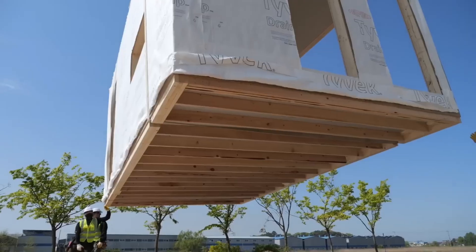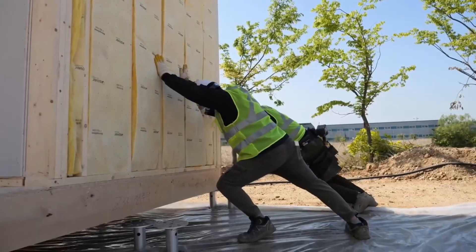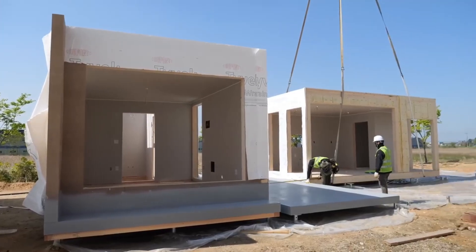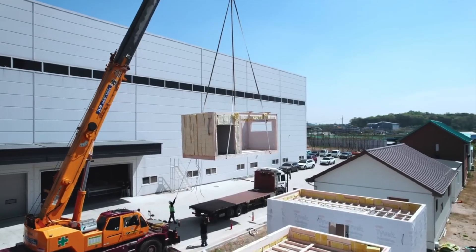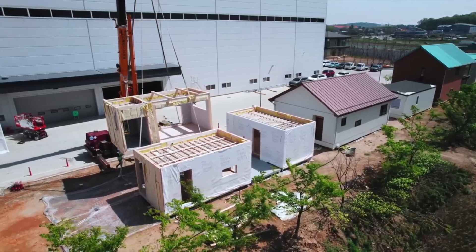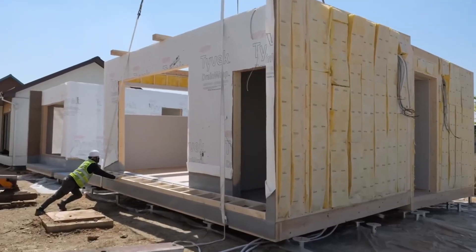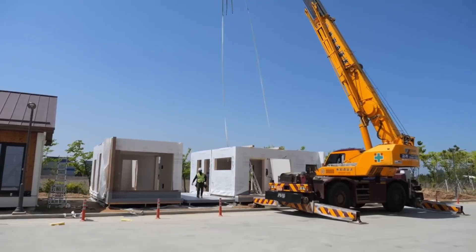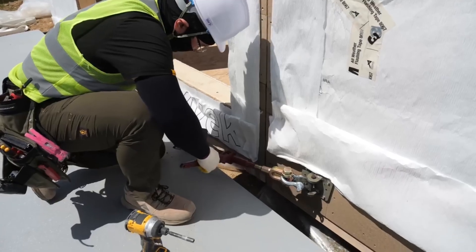The crane lifts the second room and carefully lowers it onto the foundation supports, positioning it directly alongside the first module. Following this, the third room is lifted by the crane and positioned onto the foundation supports, expanding the structure as the house begins to come together. Once all the rooms are in place, the bases are connected and secured, linking the modules together into a unified structure.